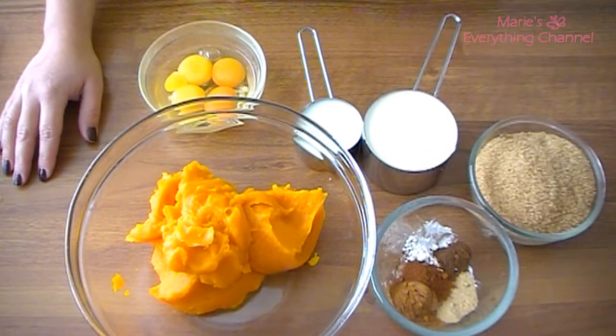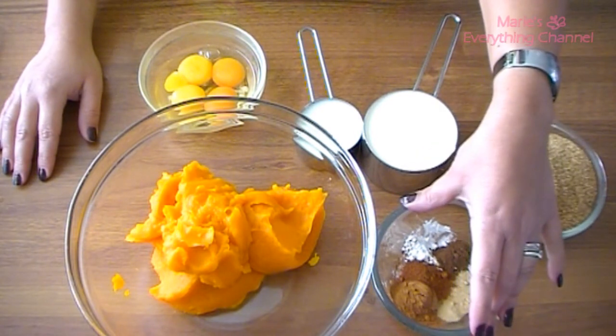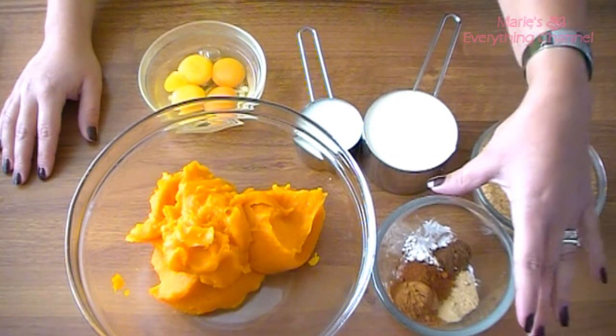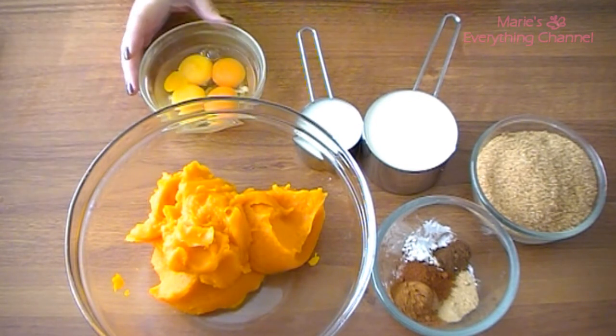I have a teaspoon of cornstarch, half a teaspoon of salt, one and a half teaspoons of cinnamon, half a teaspoon of ginger, a quarter teaspoon of nutmeg, and one eighth teaspoon of cloves. That's the spices, and then I have one whole egg and three yolks — and that's about it.